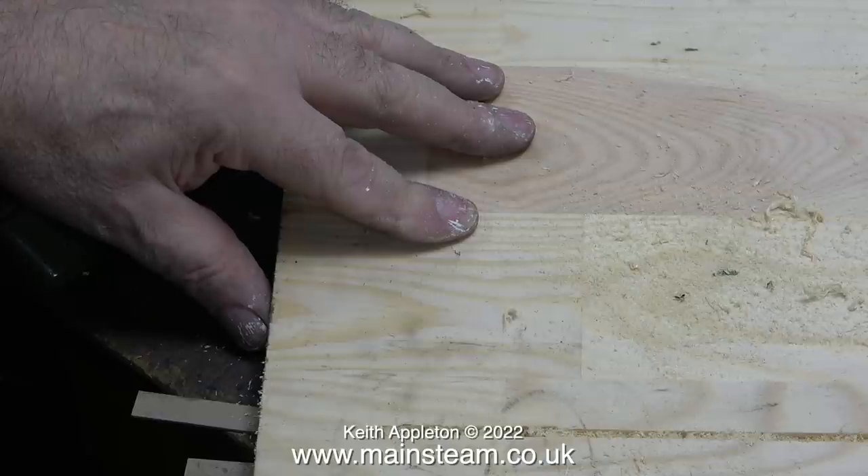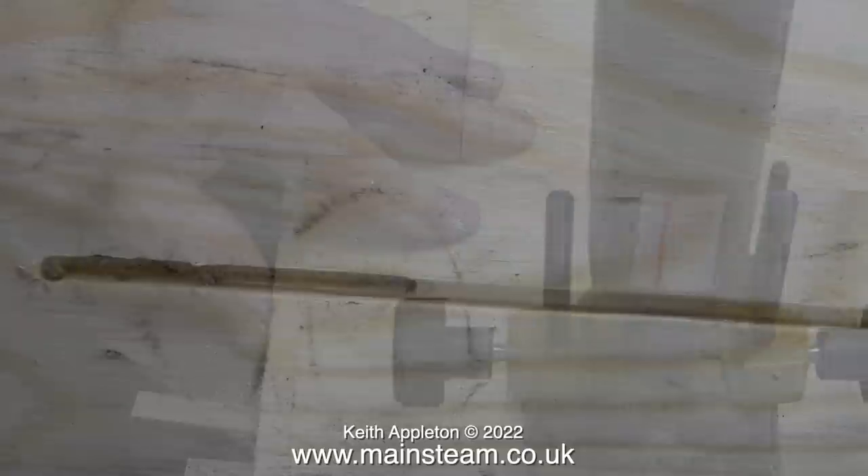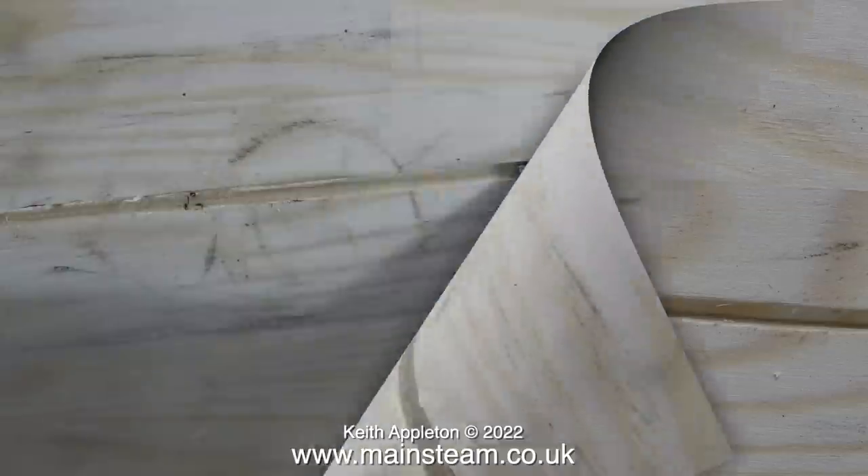After a while I finish routing the slot and this is what it looks like. The bit at the left hand side where I took too deep a cut and put too much pressure on the machine is horrible, but once I took multiple passes increasing the depth of cut at each pass you can see the effect — and it's fine.